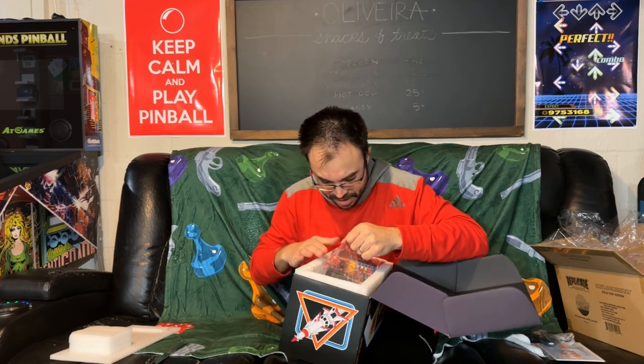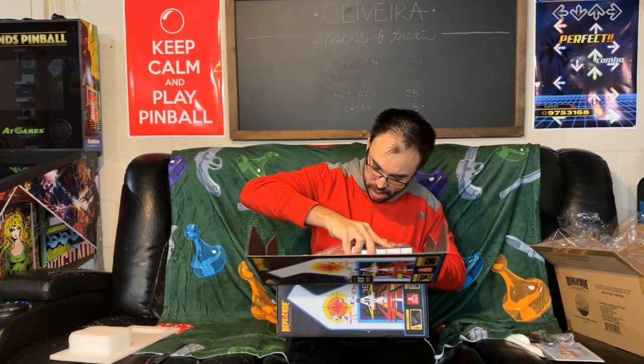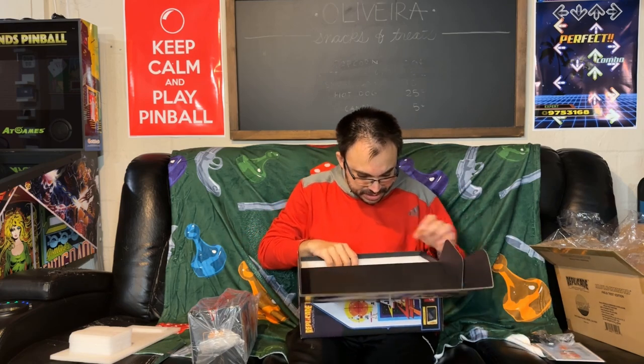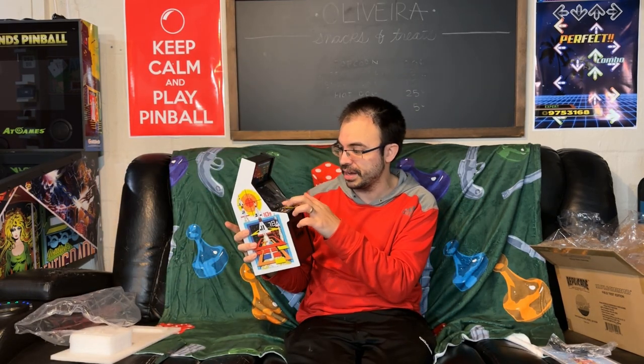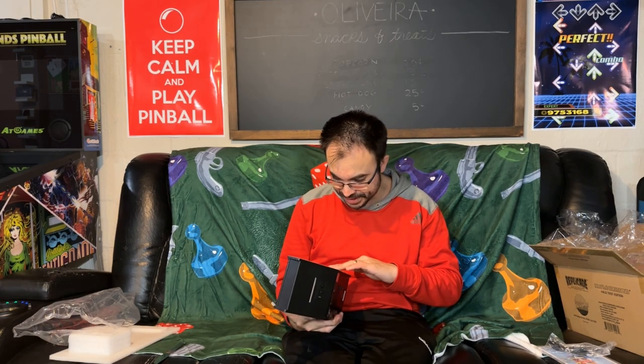Here's the arcade machine — this looks fantastic. I've never seen one of these before. Everything comes nicely wrapped in styrofoam with plastic on the screen. In person this looks really cool — the artwork on the side is just really nice on this Missile Command. I used to play Missile Command on the Atari 2600, which was probably my first console ever.